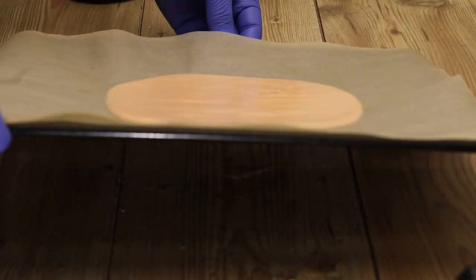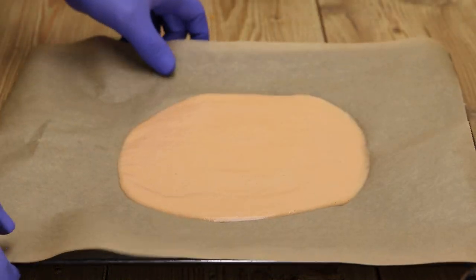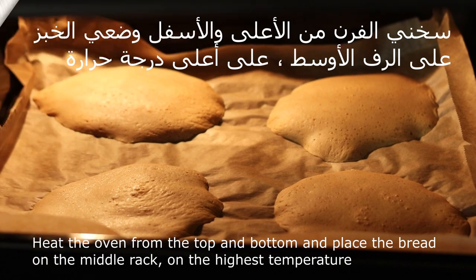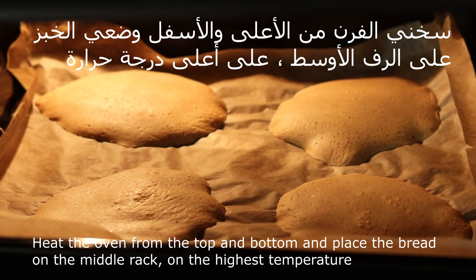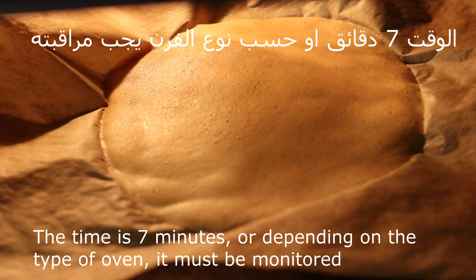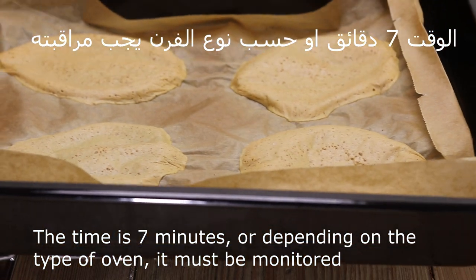We turn on the oven to the highest temperature setting, with heat from both top and bottom. We place the bread on the middle rack. The duration is approximately seven minutes, but you need to monitor it according to your oven type.